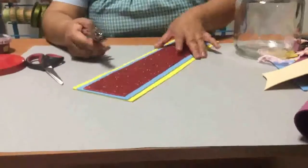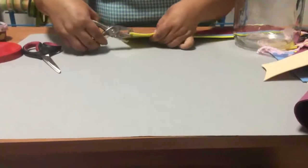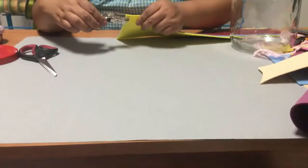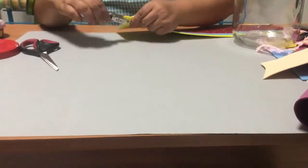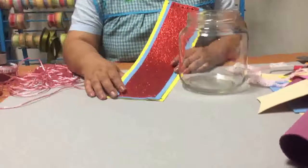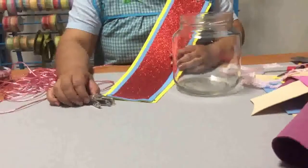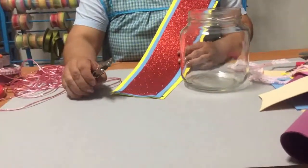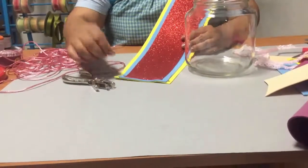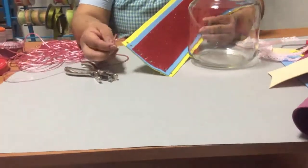Con una perforadora de estas de uno vamos a empezar a perforar el foamy, para poder meter lo que es la colita de rata. Una vez que ya hemos hecho los agujeros con nuestra perforadora, si no tienes la perforadora no te preocupes, también lo puedes hacer con una agujita. Es únicamente para que podamos meter lo que es la colita de rata.